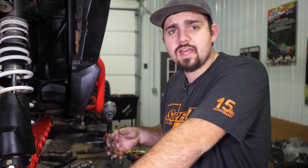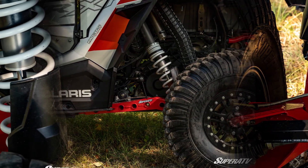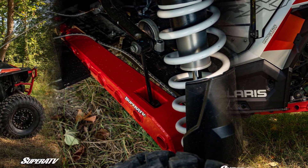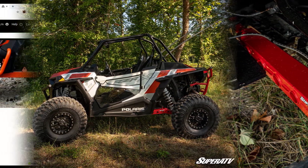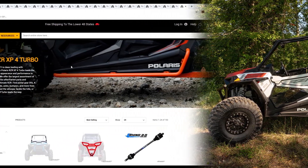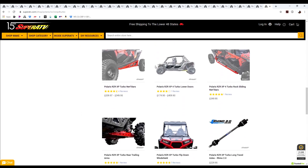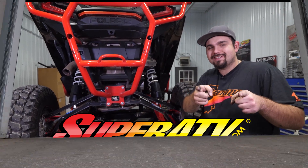Then just repeat all these steps for the opposite side. And there you have it — that's how super quick and easy it is to install Super ATV's high clearance trailing arms on this Razor Turbo. For more information on these trailing arms or any of Super ATV's great products, feel free to give us a call at 855-743-3427 or check us out online at superatv.com. Thanks for watching and we'll catch you next time.